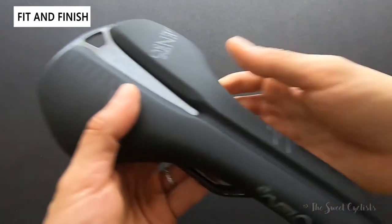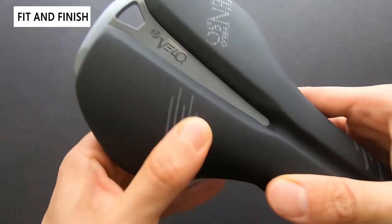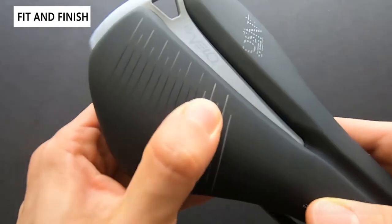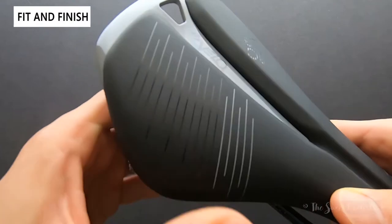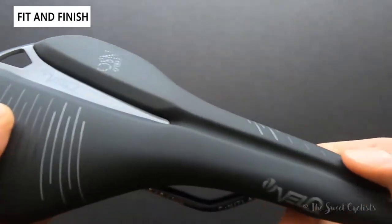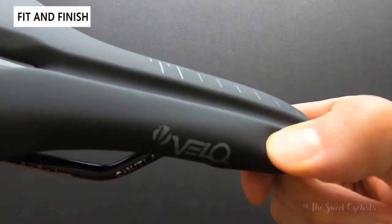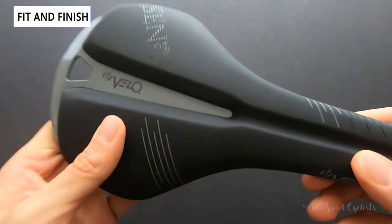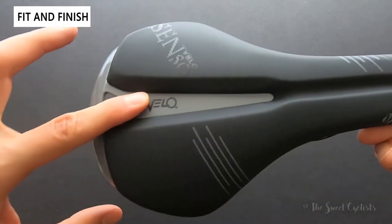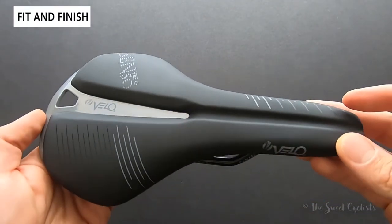The foam on here is pretty firm. As I push down on it, it has good shock rebound — almost like memory foam — taking about a second to release the tension. There's variable density as well, so the front feels a lot softer and as you go to the back it gets a little firmer. You also get a nice pressure relief channel — it's not a cutout, but it's enough that it's actually pretty comfortable on the road.